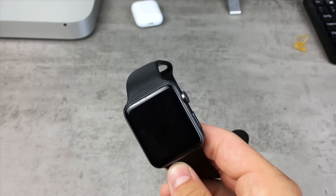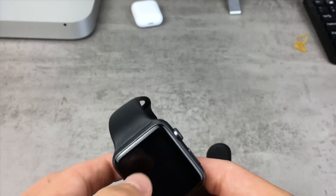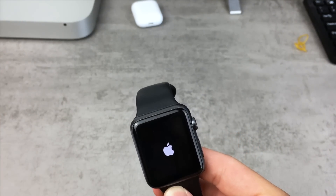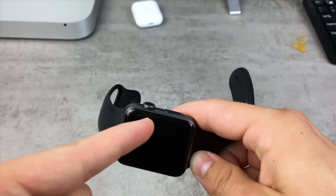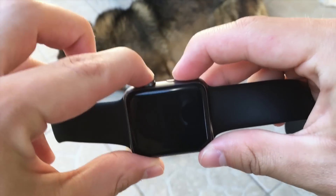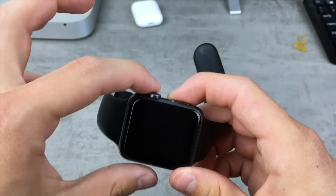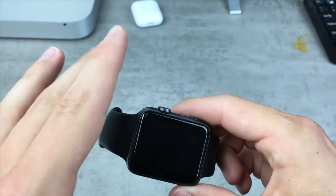The solution is very simple, so I'll just jump right into it. Whenever you see the Apple logo and it takes hours for the Apple Watch to turn on, you need to hold down the digital crown on the side and also the power button, which is located just under the digital crown. You have to hold both of those at the very same time for about 10 seconds — at least 10 seconds — even though the screen will go off. Don't worry about it, keep holding the buttons until you reach 10 seconds, then let go and wait for the Apple Watch to turn on.